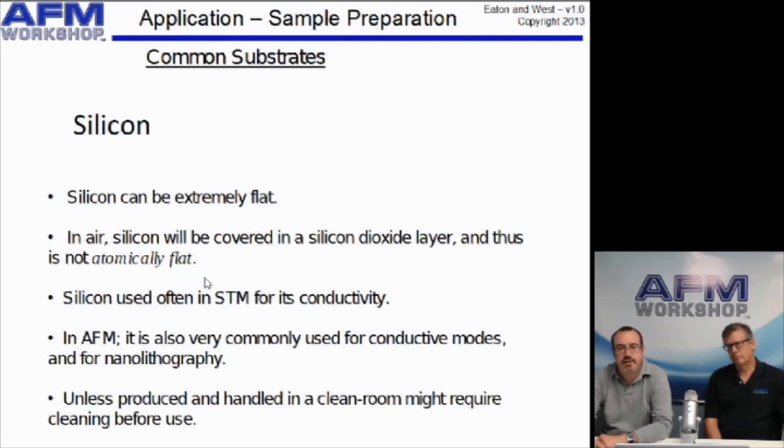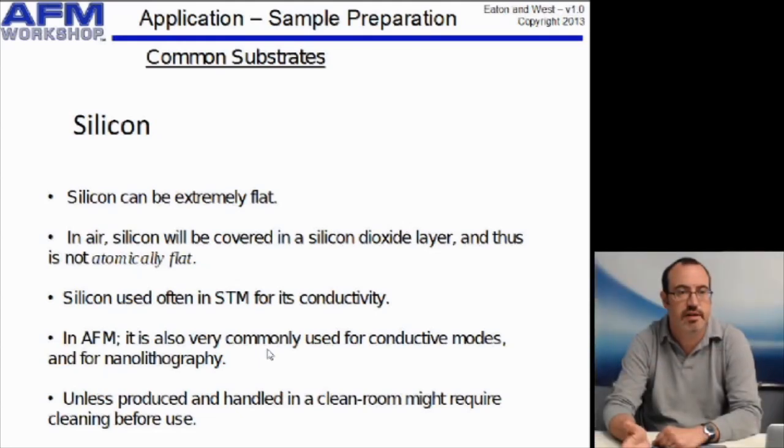The next substrate is silicon. Silicon can be extremely flat, although if you're using it in air — and a lot of AFM is done in air — you will get a silicon dioxide layer, which means it will not be atomically flat, but it will have a distinctive pattern. It's typically used for conductive methods, and unless you're in a clean room under strictly controlled conditions, you may need to clean it, though typically you'll just use a piece of silicon that has been kept clean.